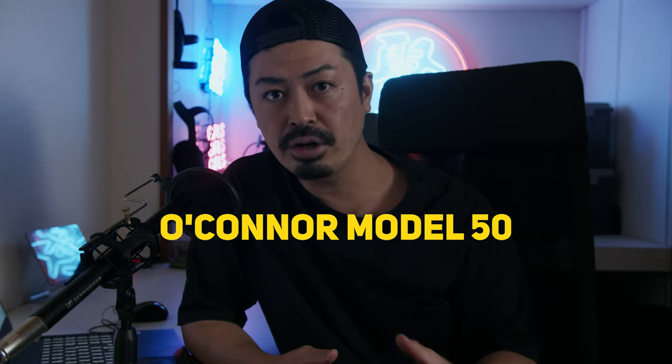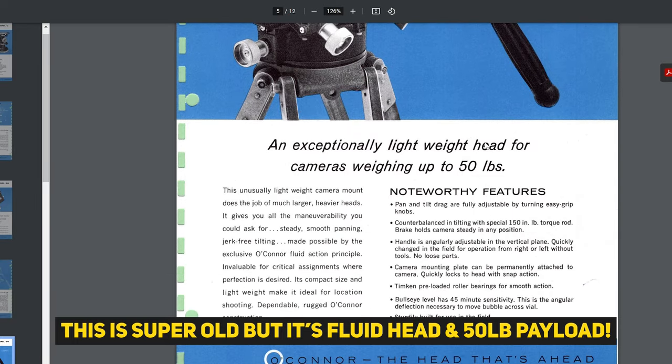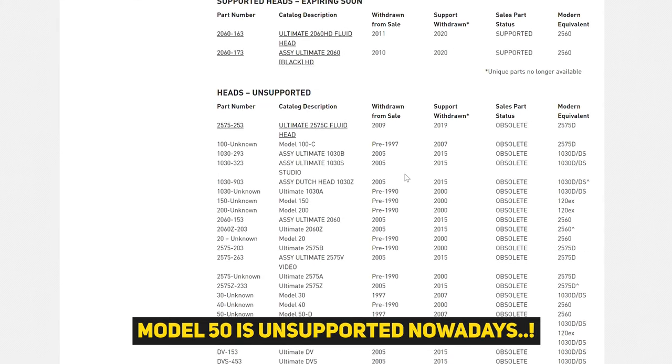So I can't do a fluid head style movement. I needed to find more alternatives in terms of a tripod head for my Alexa Classic. After doing research, I finally came across this tripod head — the O'Connor Model 50. This is actually a super old-style tripod head, made in the 1970s. But in terms of professional tripod heads, old-style ones are still great for shooting, and the O'Connor brand is super famous among filmmakers.